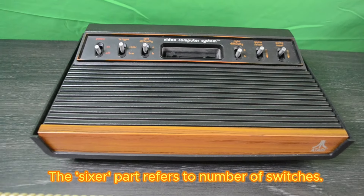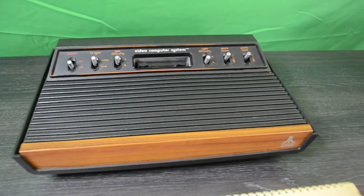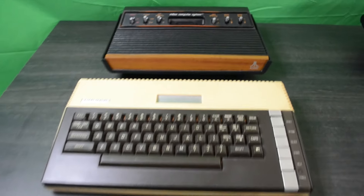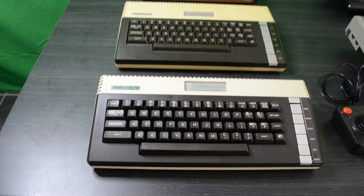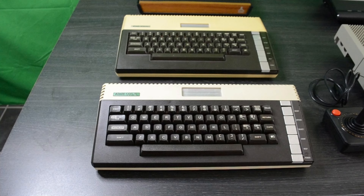After acquiring those units I took a liking to the 600XL because I really loved the form factor of that machine. It's a little bit slimmer than the 800XL and today it's quite easy to upgrade past its original 16KB RAM limitation with a 64KB followed by an ultimate 1MB upgrade. It can now do everything my 800XL can do in a slightly smaller case.